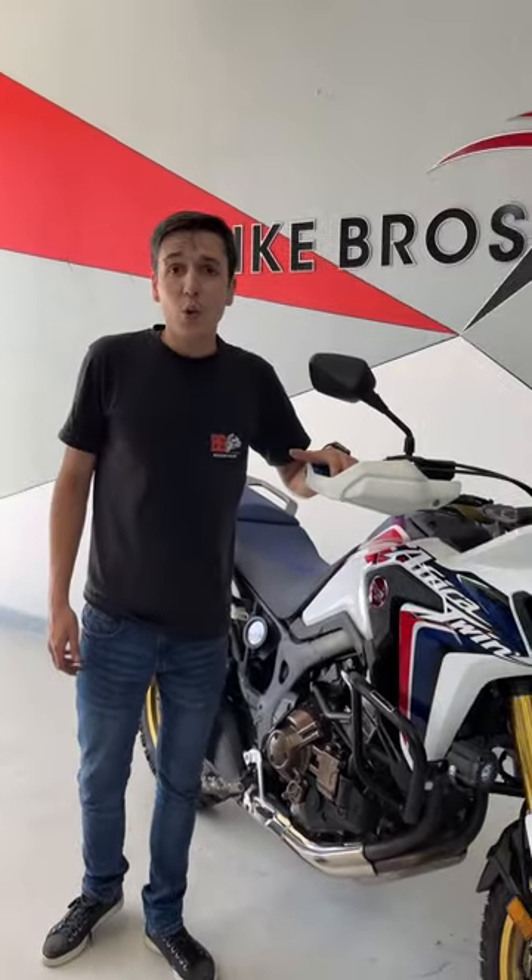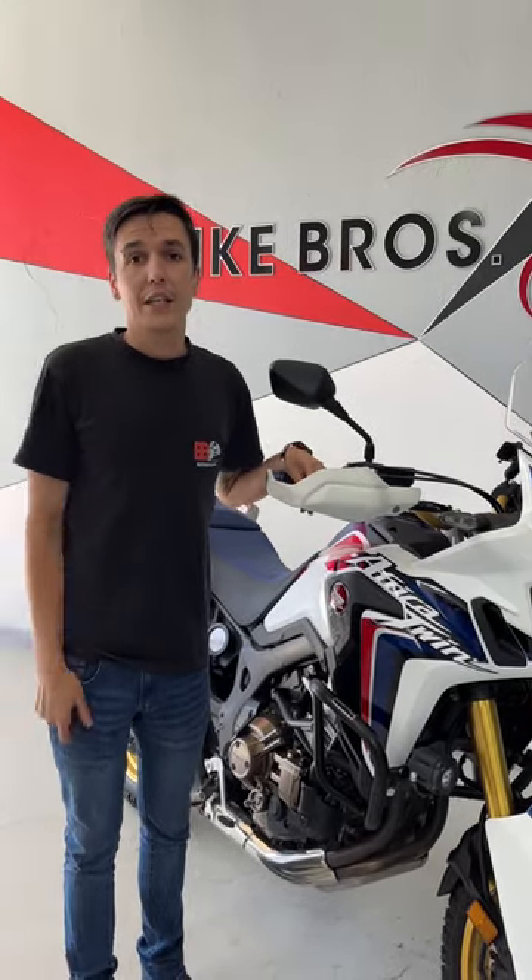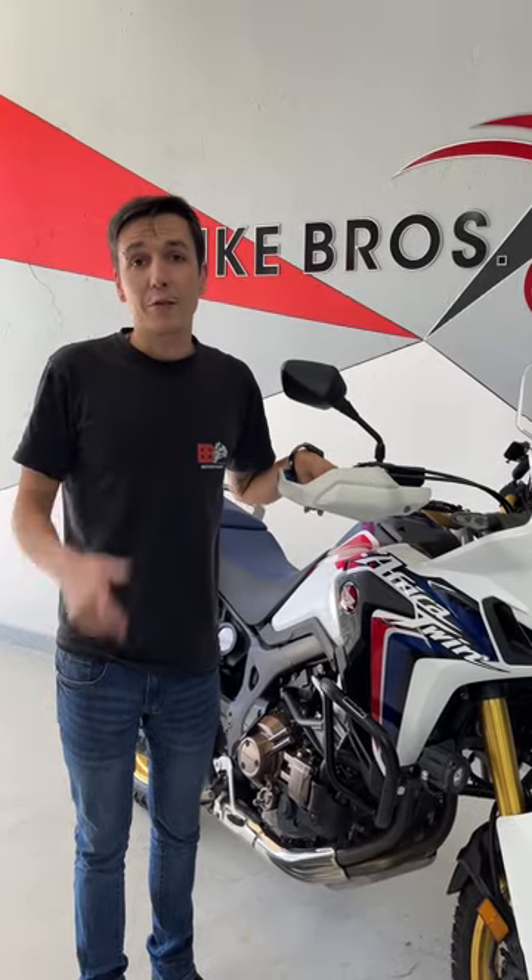If you guys want any more details on the bike, give us a shout in the comments down below, and don't forget to like and subscribe.